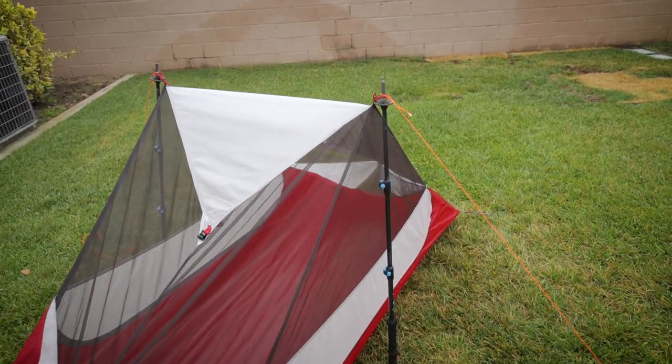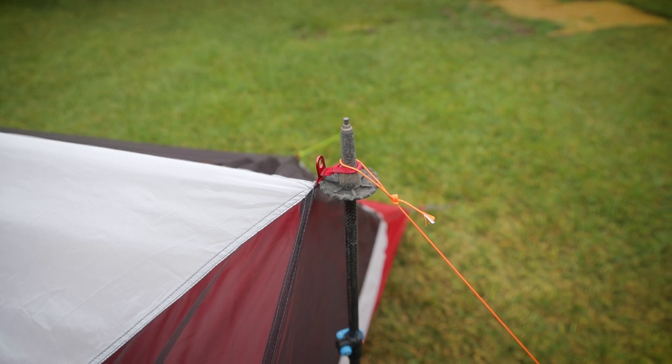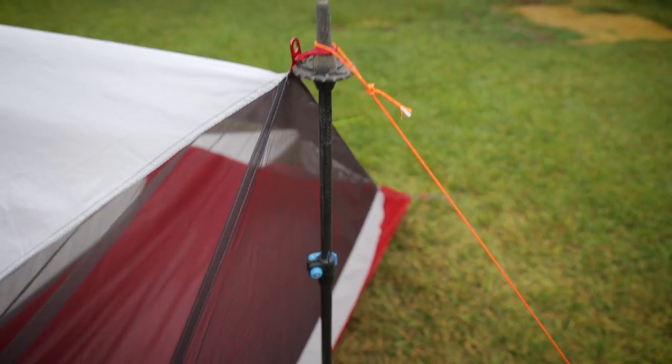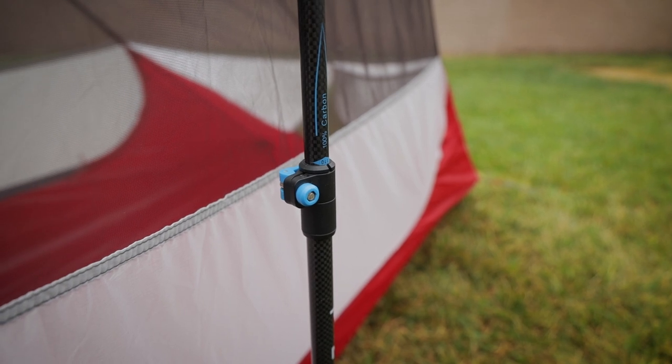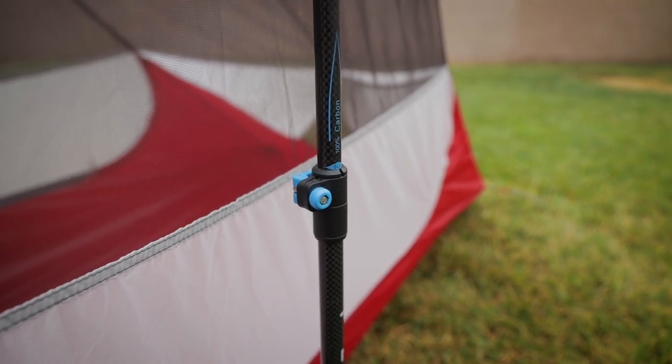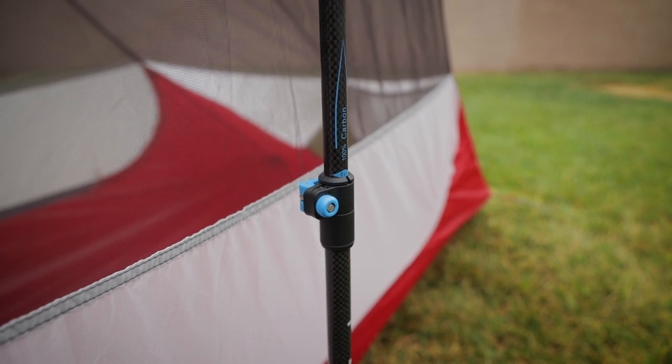Essentially what I did is I set my trekking pole down over here. I think I have it set to 110, but these are Z-Packs poles, so these are actually a little bit high — they're about five centimeters off.